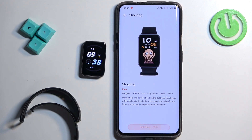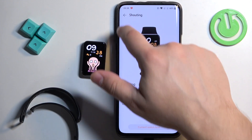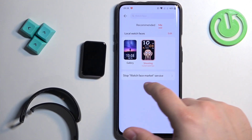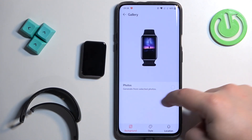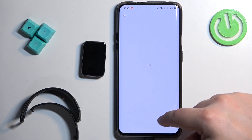If you want to change the watch face locally using watch faces already installed on your smart band, go back to the store, tap on 'Me,' and here we have the list of watch faces installed on your smart band. You can change between them by tapping on one. We only have one on the list here, so let's install another one.